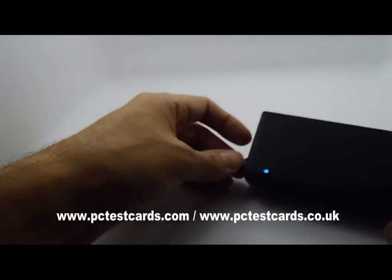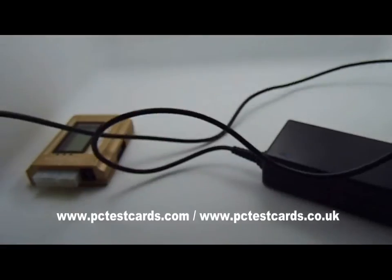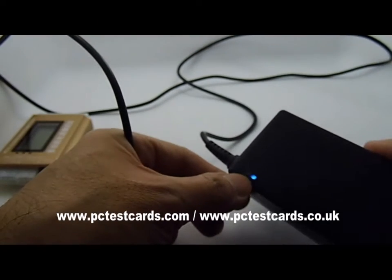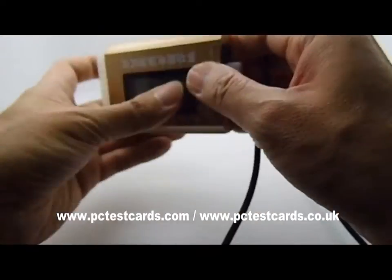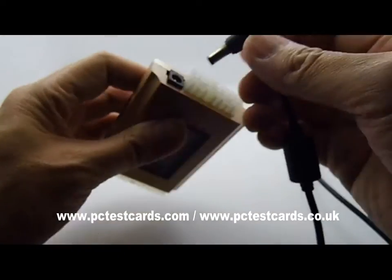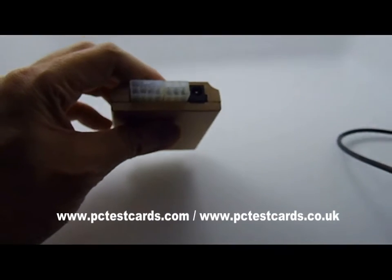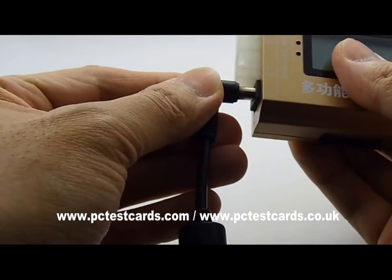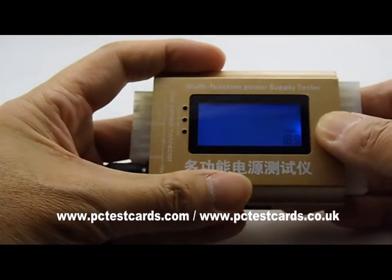Here is a standard ASUS laptop power adapter — an AC power adapter. It comes with a blue LED indicating the power is on. On the other end is a standard DC jack. All we need to do is connect the DC jack to the multifunctional PSU tester's DC jack connector. We can hear a clear beep sound and the nice blue screen turns on.